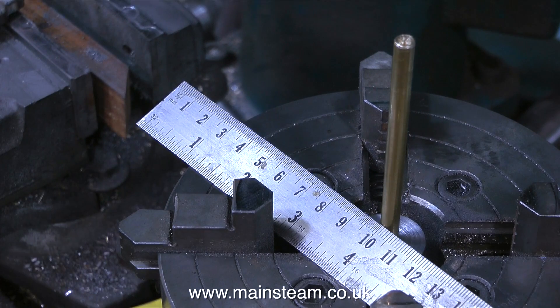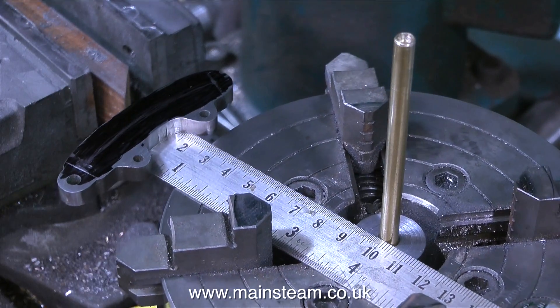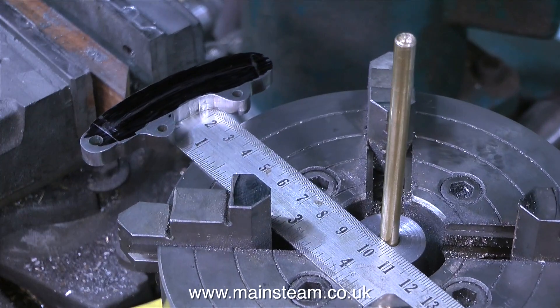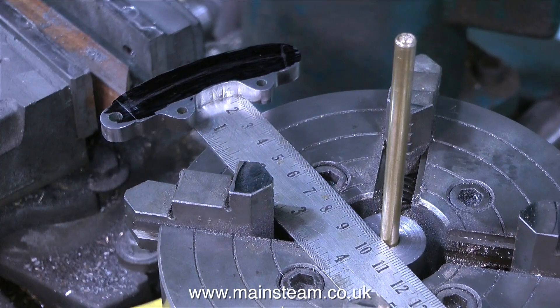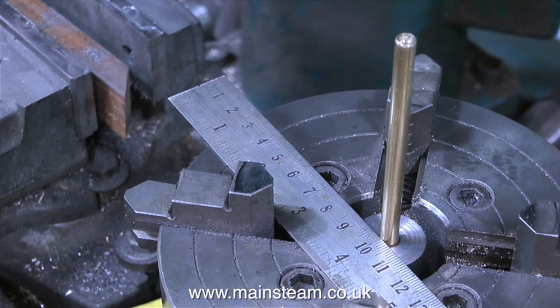This expansion link needs a slot milling in it, and the slot needs to be curved at a radius of four inches. So this is the principle. Here's the ruler set in the centre at four inches, with the expansion link — or the centre of the expansion link — set in the approximate correct position right at the other end.